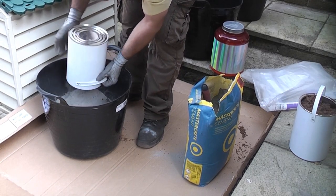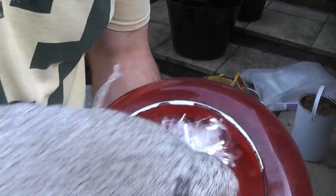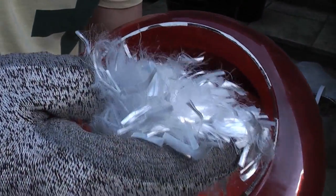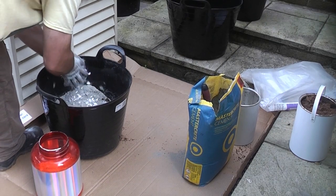I have already added three tins of sand to the mixing bucket and I am now adding the cement. The fiber was quite difficult to find, but I did manage to find some on eBay. Apparently there is enough fiber in that container to reinforce one cubic meter of concrete. I am adding a handful to the mix.